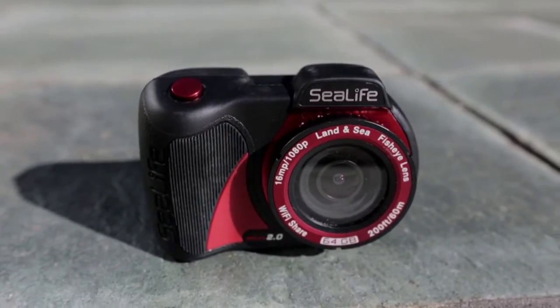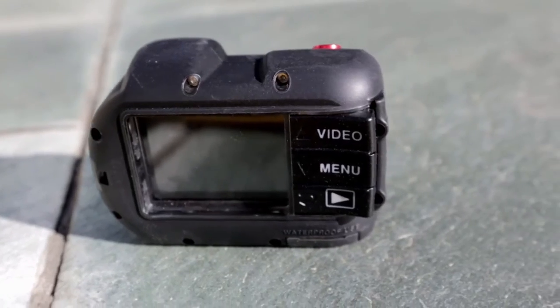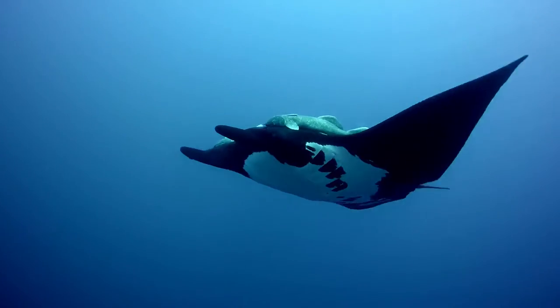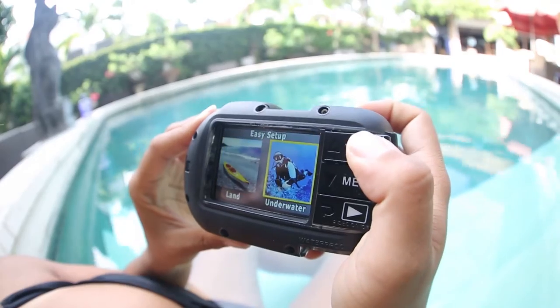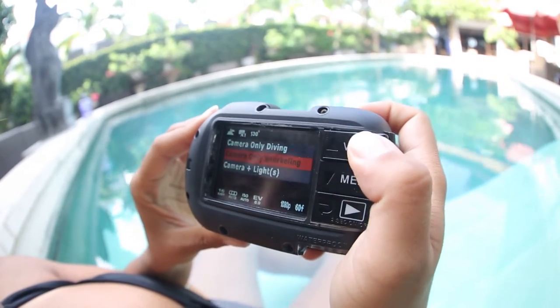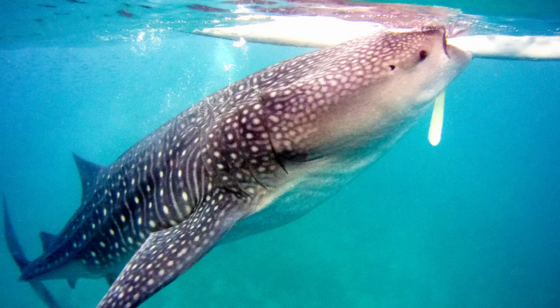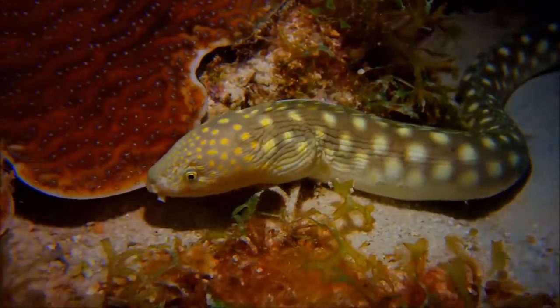The compact ergonomic SeaLife Micro 2.0 is easy to set up and has simple menu navigation to help you find the best underwater settings, so you'll spend less time scrolling through the menu and more time diving and having fun. There are three underwater modes to choose from — dive, snorkel, and external light — and one land mode as well. These pre-programmed camera settings help shooters create the best images or video no matter what the conditions.